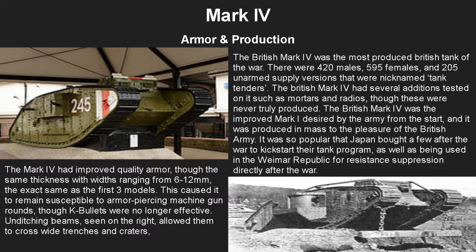The British Mark 4 was the most produced British tank of the war — I believe the FT is the only tank actually produced more than it. There were 420 males, 595 females, and 205 unarmed supply versions nicknamed tank tenders. The Mark 4 had several additional tests such as mortars and radios, though these weren't ever really produced in mass. It was so popular that the Weimar Republic used it for resistance suppression after the war, and Japan bought a few as well to kickstart their tank program along with the FT-17.